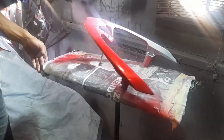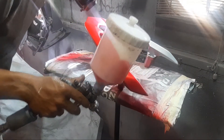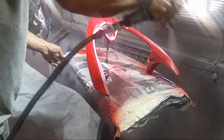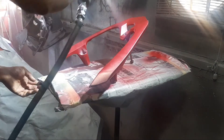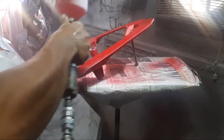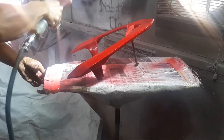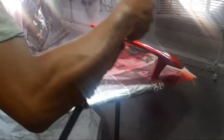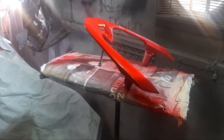Untuk di tekanan angin atau pressure, kita pakai di tekanan 1,5 bar. Dan bukaan cat kita mulai dari bukaan satu ulir setengah, dan fluid di satu setengah juga, untuk di spray gun Awarita 350.